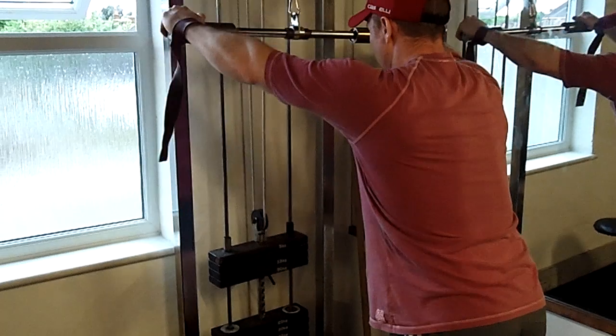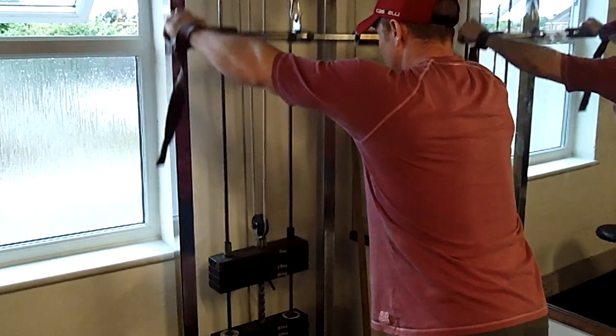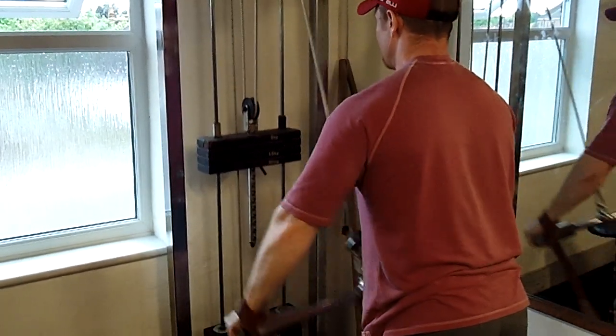Sometimes you tend to over-grip on a narrow bar as well. I don't know what percentage but you definitely waste some energy just from the grip. So we'll warm up nicely on that.